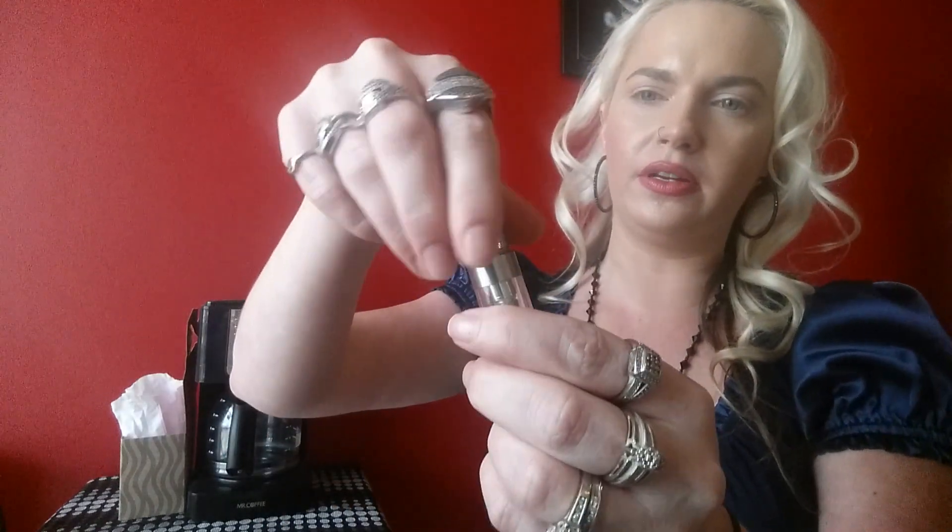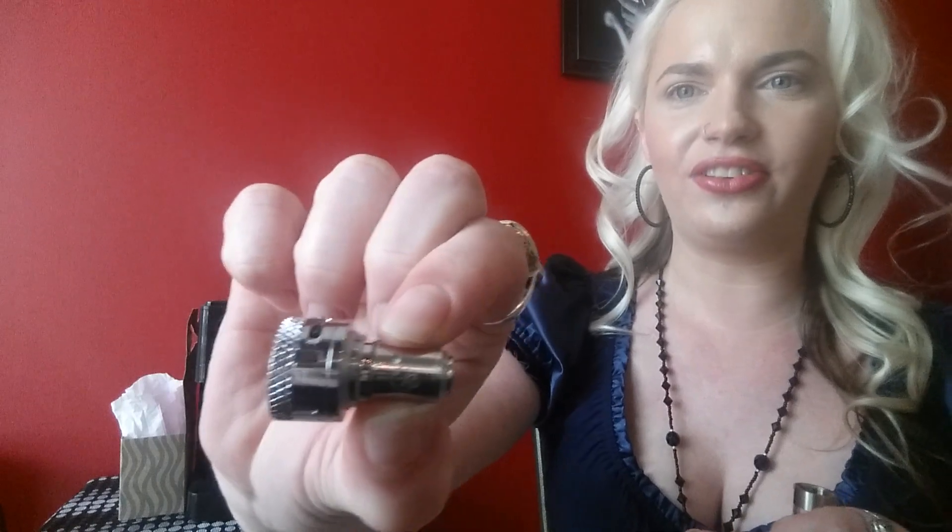Usually these batteries last around one day for me, that's if I'm on it all day. It comes with two extra atomizers or coils, and here's a little tank. I'm going to turn it backwards, unscrew it - and it has another coil. Usually kits come with two coils, so if this came with three coils, that impresses me. It says 0.5 ohms on the coil. I have a little alligator on there - how cute, a little gator.